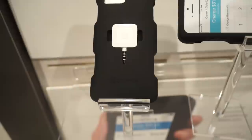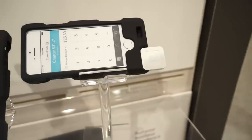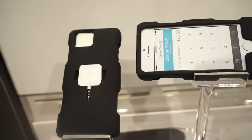You also have a guide over here that will help you guide your credit card when you're swiping it — no issues with that. They've also left a cutout so you can use it with the iPhone 5 or 5S, and you can continue to use the fingerprint scanner if you have one on your device.